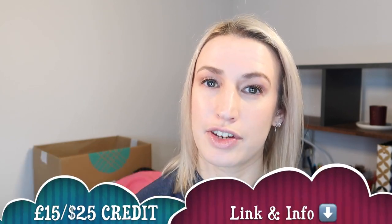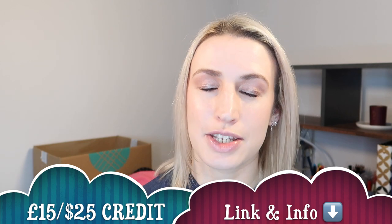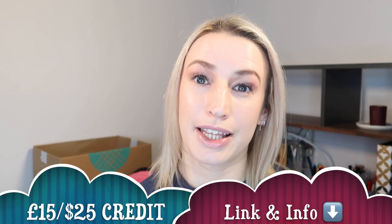If you're new to Stitch Fix and you'd like a £15 credit in the UK or $25 in the US, I'll put my referral link underneath — it'll make your first box free and give you money off anything you decide to keep. For example, if you got the Boden dress price-matched at £37.50 and used the £15 credit, it would only cost you £22.50. I'd love it if you give this video a thumbs up, subscribe, and click the notification bell to be notified when my next video goes live. Thank you so much for watching!